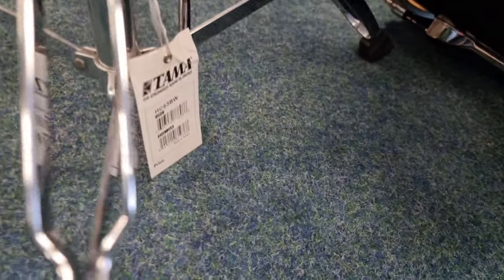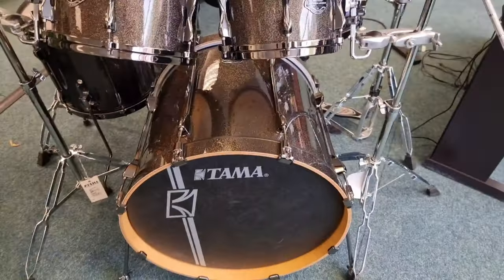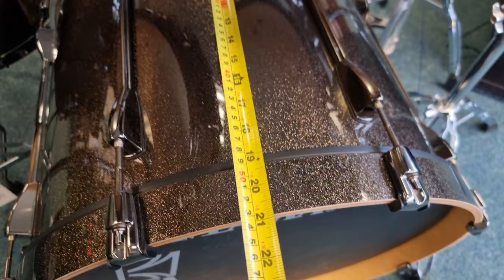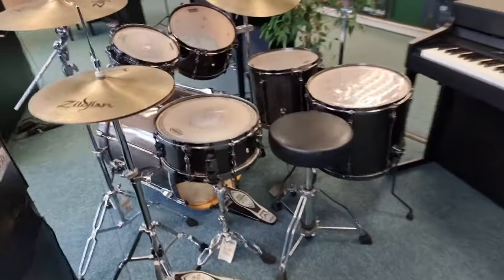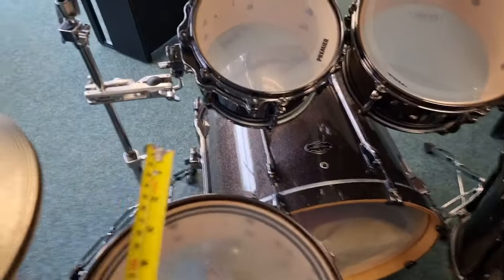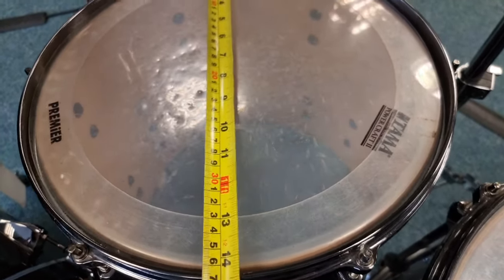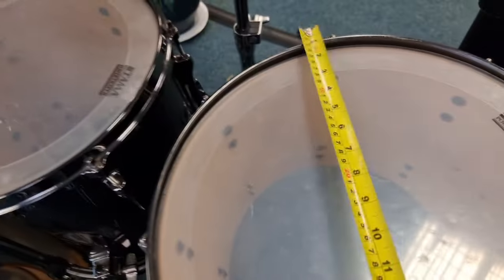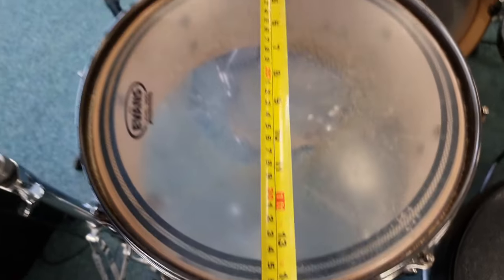As you can see, there's one of the stands — 6 series hardware. The sizes are as follows: we've got a 22 inch bass drum, 21 inches deep. The toms — I'll just go around to the other side — it really is a stunning kit. So the toms are 10 inch, 12 inch, and then the floor toms are 14 and 16 inch, and then we've got a 14 inch snare.